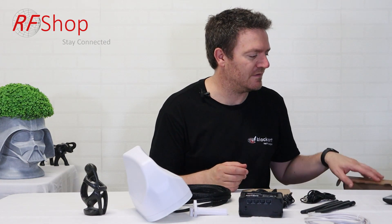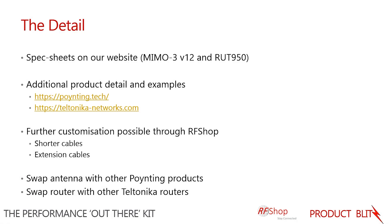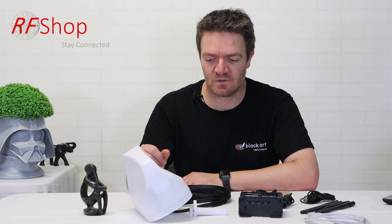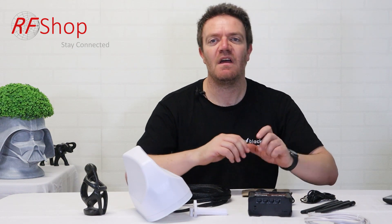Leaflets are included to help with the setup of the device. For further detail, the antenna and router spec sheets are on our website listing. For background on the companies and their products, visit poynting.tech, where you'll find information about the company, use cases, and how this antenna is used in Europe, the US, South Africa, and Australia. Teltonika also has use cases, white papers, and detailed documentation for setting up the device.